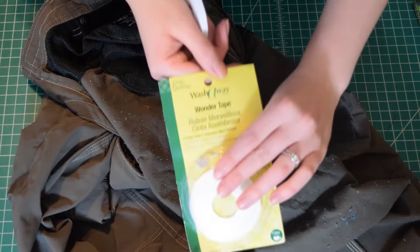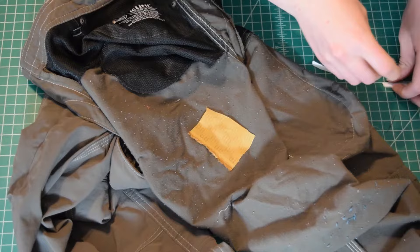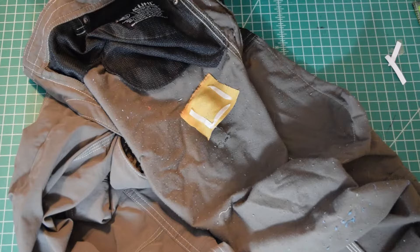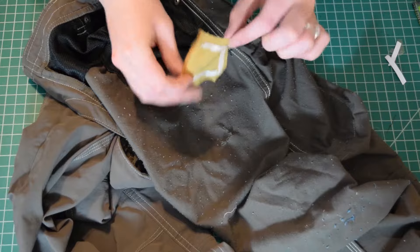It's wonder tape, so it washes out, but I'll probably take it off. Alright, so I have tape on the patch. I'm going to make sure this is laying flat, and then I'm just going to stick the patch over the hole.